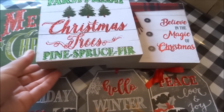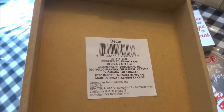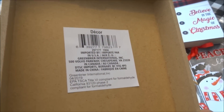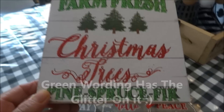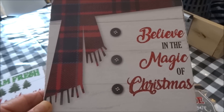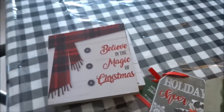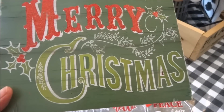The last thing I have to show you are these decor boxes. These are like so many of the other ones we've seen in the past — like the succulent ones and the Valentine ones. They have hanging hardware on the back. One says 'Farm Fresh Christmas Trees — Pine, Spruce, and Fir.' Another is a snowman decor box that says 'Believe in the Magic of Christmas.' The last one I found is more rectangular in shape with a green faux wood background and says 'Merry Christmas.'